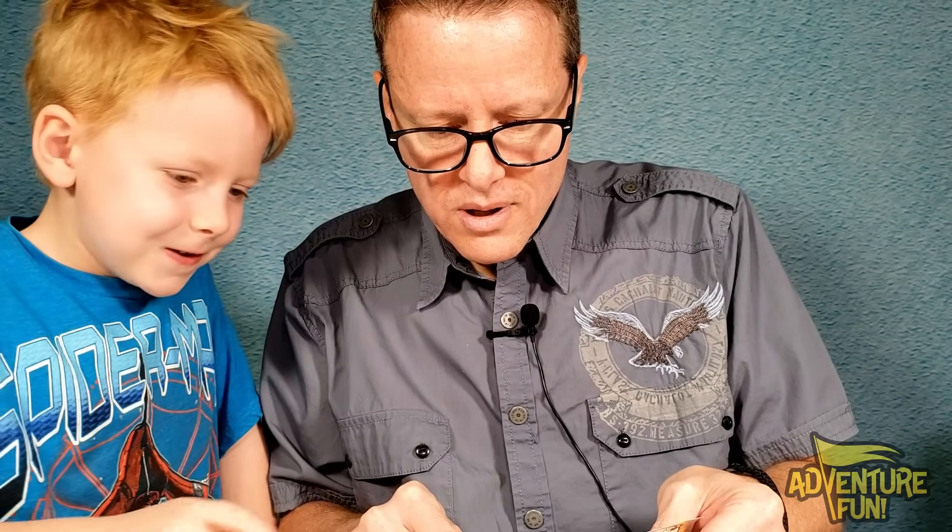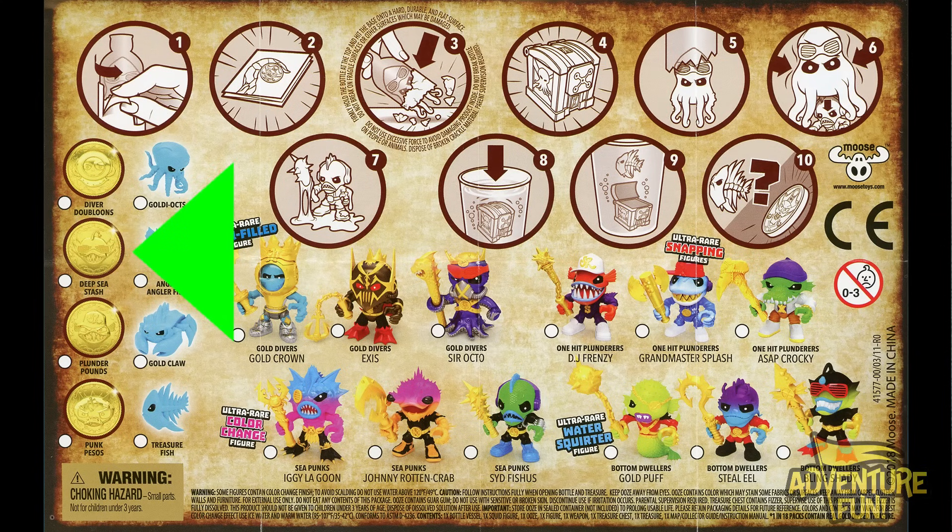Stay tuned — we're going to try to collect all four gold doubloons! Which one's your favorite, Jacob? Mine is Deep Sea Stash. Mine would be Plunder Pounds — he just looks so fun and spooky!